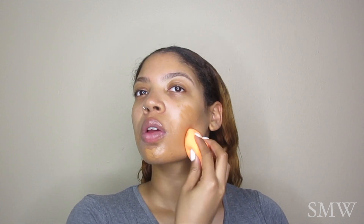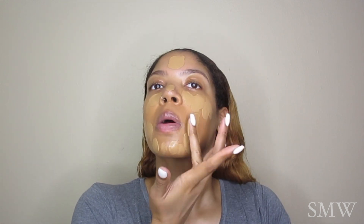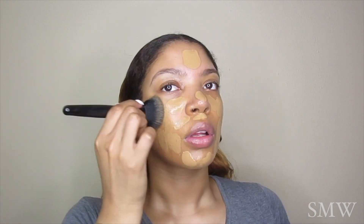I'm following up with the LA Girl Pro Concealer in the shade Fawn. This is just going to cover any hyperpigmentation, discoloration, or scarring, and I'm going to buff that out with my Real Techniques blending sponge. Then I'm using my L'Oreal True Match in W7, applying that with my fingers, blending it out with an ELF foundation brush, and sopping up any excess product with my Real Techniques sponge.